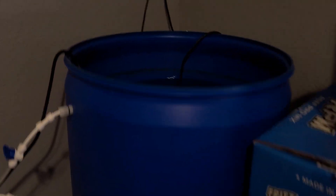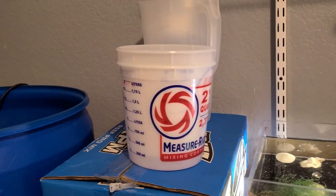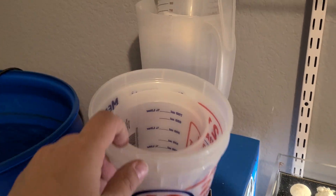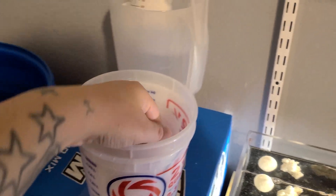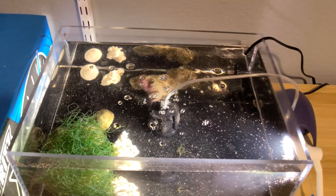Then I just use my mixing bin here full of saltwater and I use one of these little cups — I've got a couple of smaller cups inside there, they're about one quart — and I just scoop it from the bin right back into the tank.